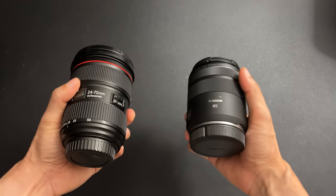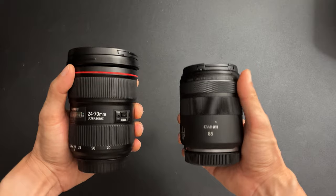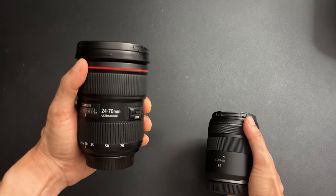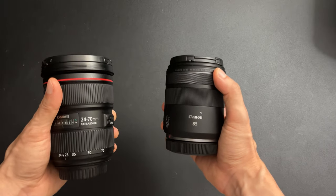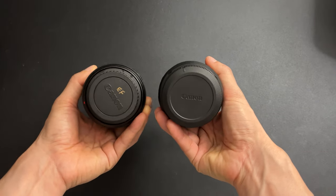Today I want to talk about the difference between the EF lens cap and the RF lens cap. This is my 24-70 Mark II EF and this is my RF 85mm, and as you can see they have different rear lens caps.